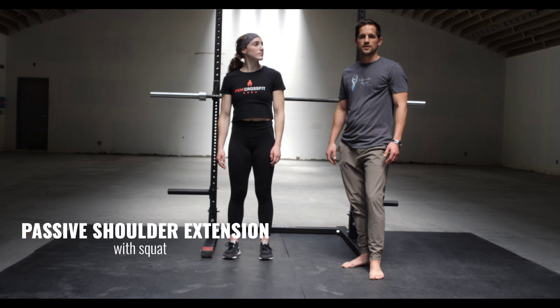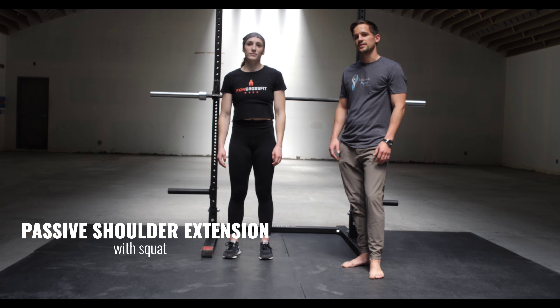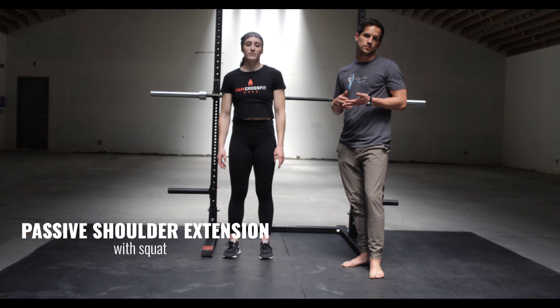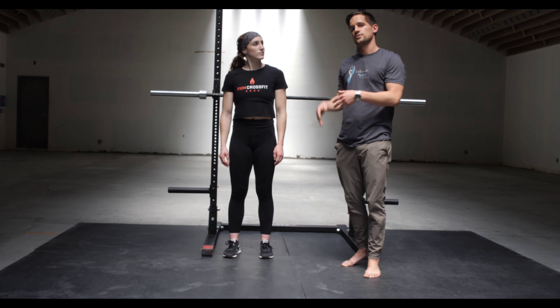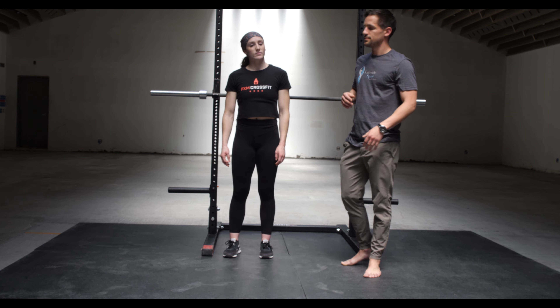Hi, this is Dr. Parr from Lakeside Spine and Wellness in partnership with PXM Fitness. Today we're gonna go over a shoulder mobility movement that's really useful for really anyone that lifts, because we live in a flexion-based world, so it's good to exercise the other ranges of motion.